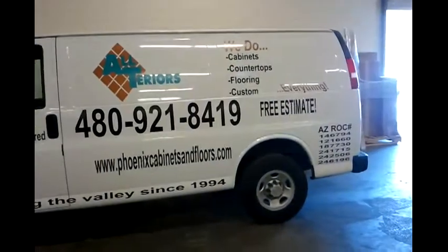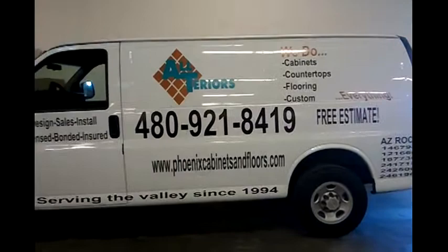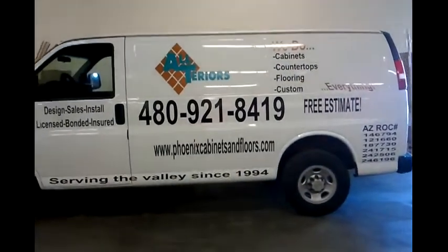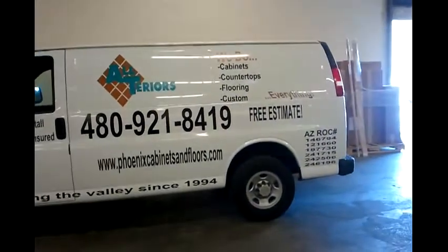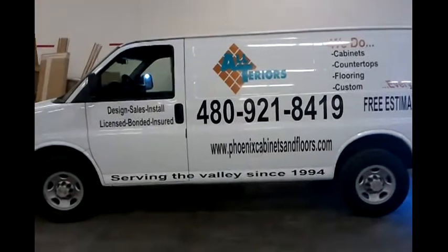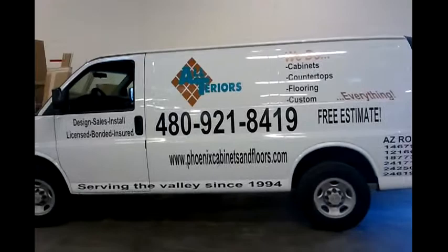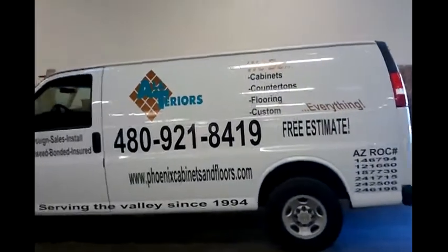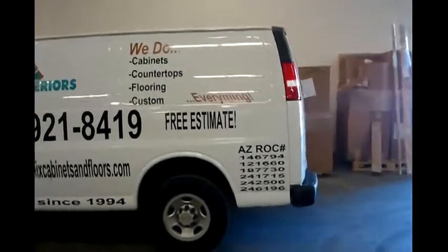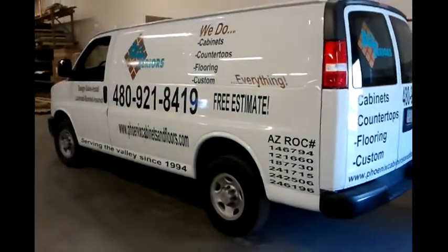It's going to last for a while. We suggest some simple things that are essential to have on your partial wraps: who you are, what you do, and how to get a hold of you. It's pretty easy to see here that Ulteriors does everything — cabinets, countertops, flooring — with a big phone number, a good way to contact them. With mobile impressions, this van driving 60 miles an hour down the road, you're going to have probably anywhere between 2 to 5 seconds to make an impression on somebody. And if somebody needs countertops, they have that big phone number to call.